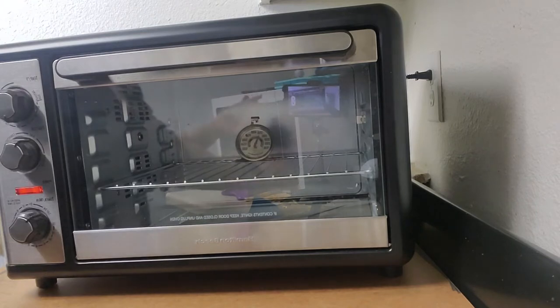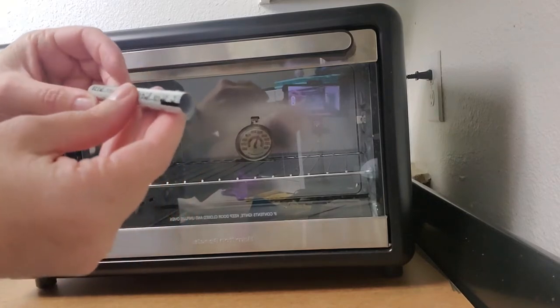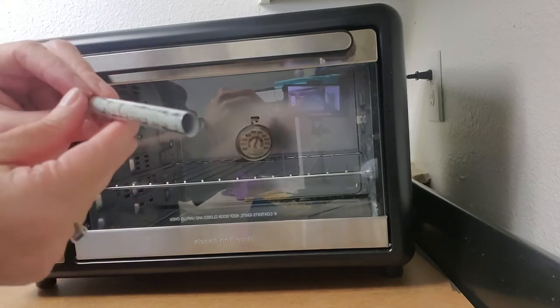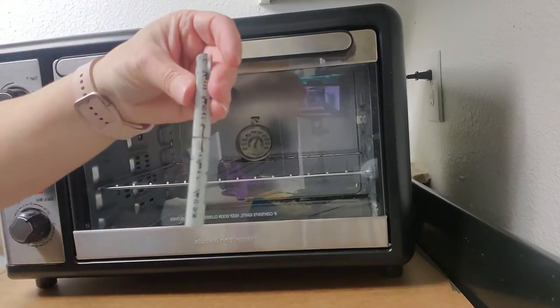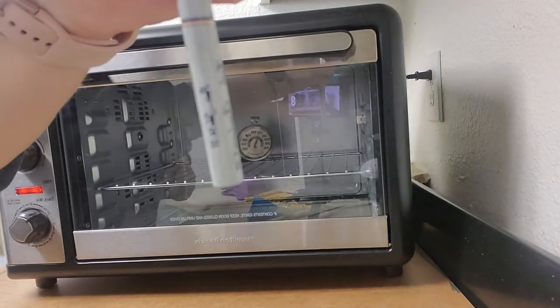There we go. So there's a little movement right there, so I'll probably redo this one. There's your cross design. Let me focus — let me put the other ones in. Let's go ahead and do three.